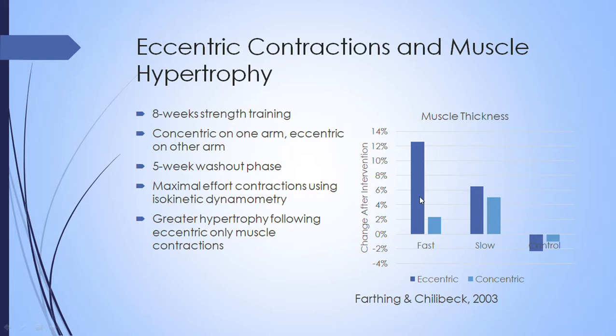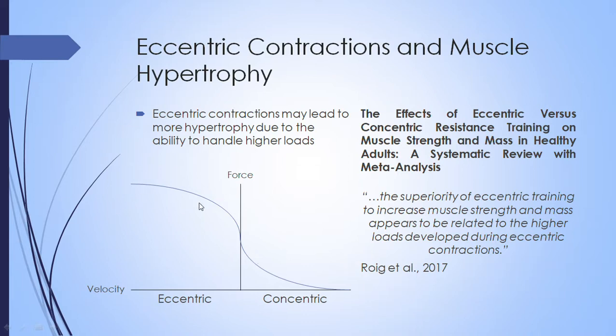At maximal effort, the force produced at fast eccentric contractions is the greatest, then slow eccentric contractions are second highest, followed by slow concentric contractions, followed by fast concentric contractions. We can see this in the force-velocity relationship graph, where velocity is on one axis and force is on the other. Eccentric contractions are on one side of zero velocity, and fast eccentric actions have the highest force, while fast concentric contractions have the lowest. That likely explains what we saw in the previous study.